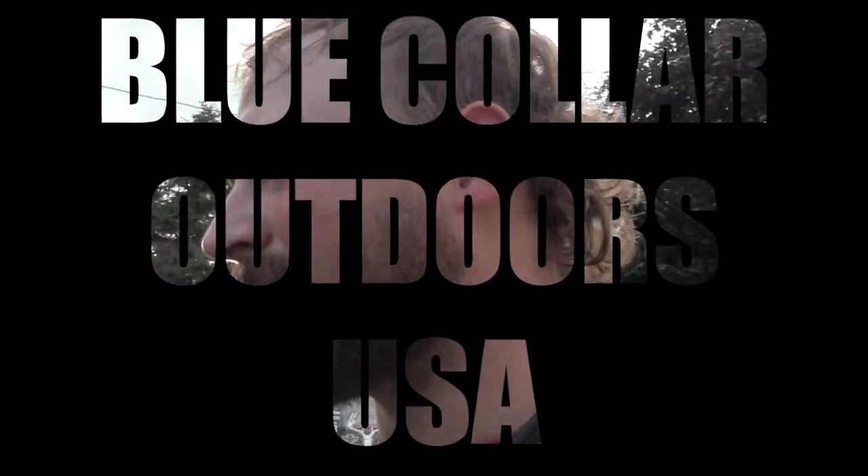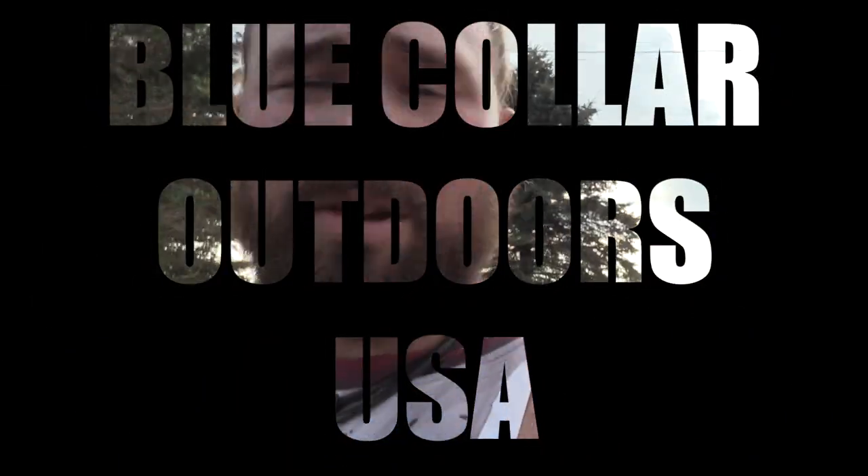Alright guys, Jake Sleesman, Blue Collar Outdoors, and today we're just gonna do a quick comparison between the flocked and unflocked dive bomb silhouettes.